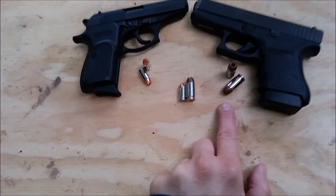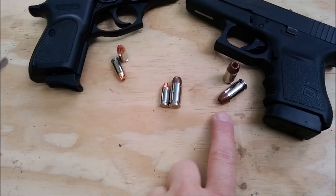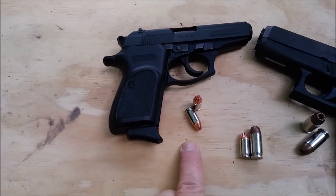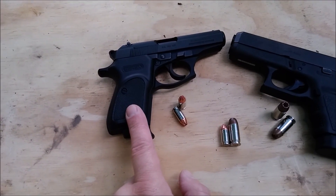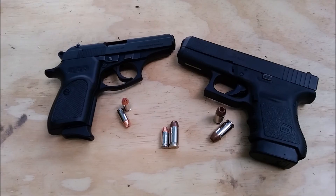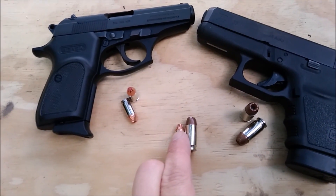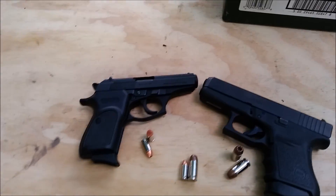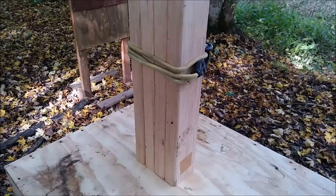The .45 ACP load I'm using is a Winchester PDX1 230 grain, rated at well over 400 foot-pounds of energy. The .380 is a 90 grain FTX Critical Defense, rated at 200 foot-pounds of energy — it's going to be a little bit less out of a 3.5 inch barrel. So the .45 ACP is roughly two and a half times the weight of the .380 and about two and a half times as powerful. Should be interesting to see what it does against 2x4s.